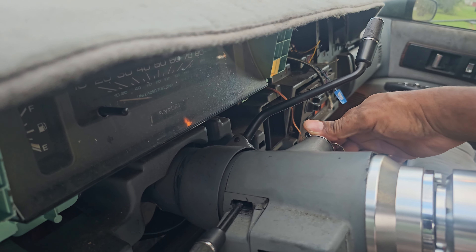Sign of your success — LS swap wiring job done with everything wired up correctly. Your engine should fire right up. Now you're ready to hit the road!